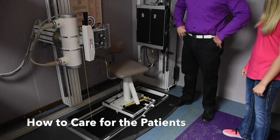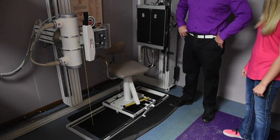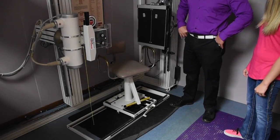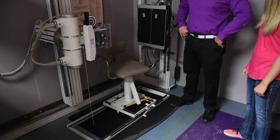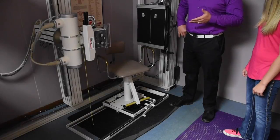When we're instructing the patient to get on the chair, we do want to be very careful. Obviously, this is a chiropractic office. We see athletes, we see children, we see geriatric walkers, canes, wheelchairs, you name it. So we have to use the utmost caution when putting them on the chair.